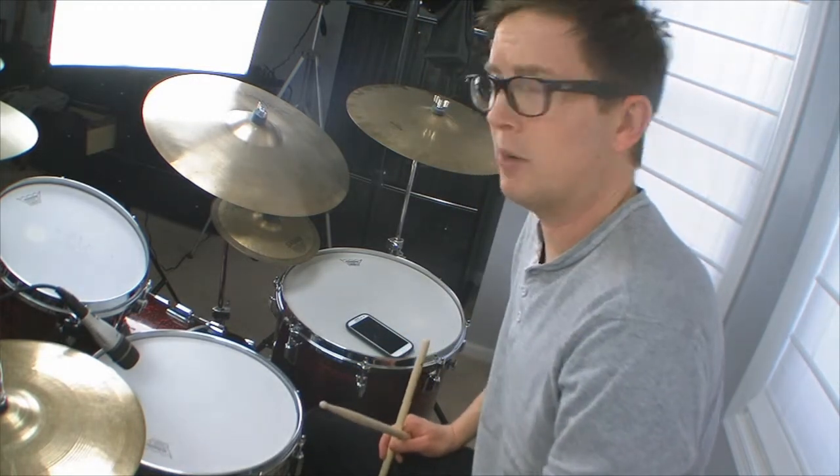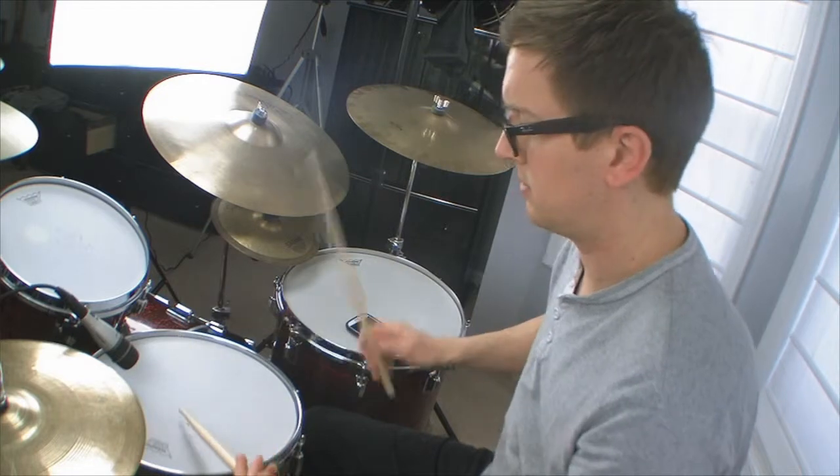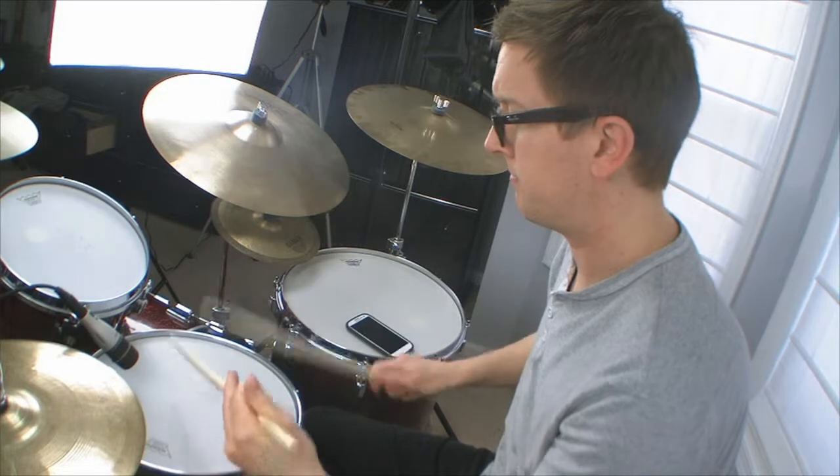And if you know what a nine stroke is, it's basically right, right, left, left, right, right, left, left, right. Same thing with the left, right.